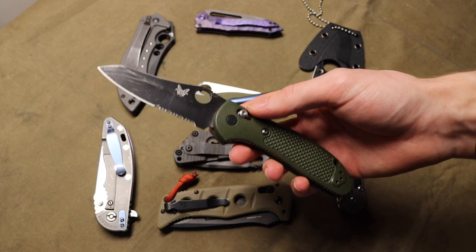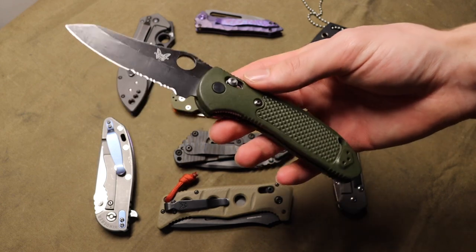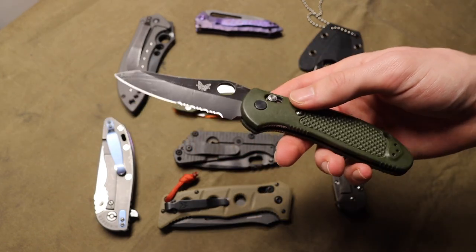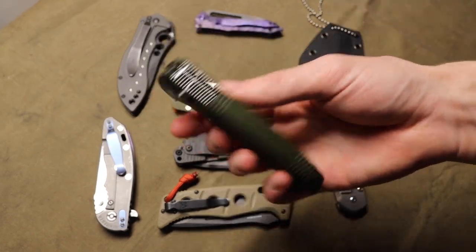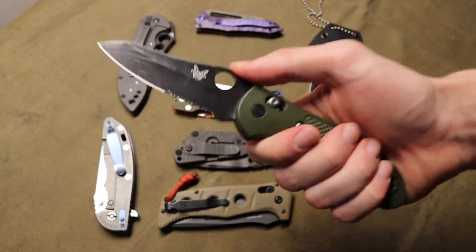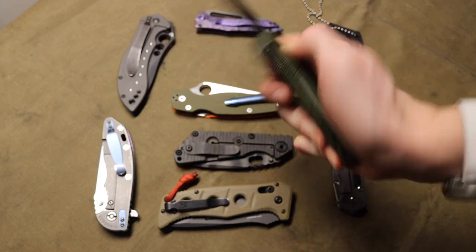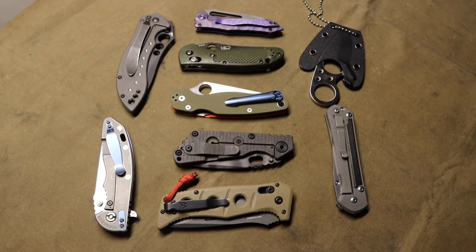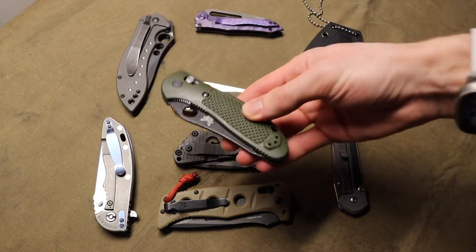I've spent a lot of time with survival and wilderness blades, so a lot of my inspiration is drawn from that side of things. But when I first got into knives I was very much into tactical serrations and all the cool things that make your knife look cool — blacked out blades, green handles, combo edge. I thought it looked really cool, even if it wasn't super useful.